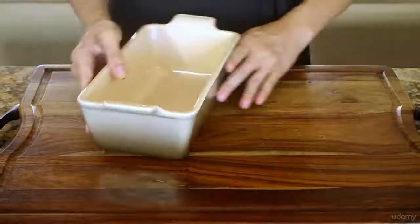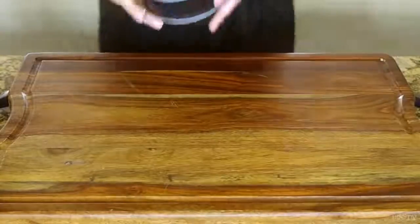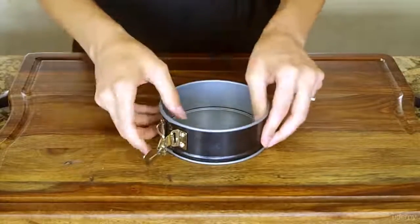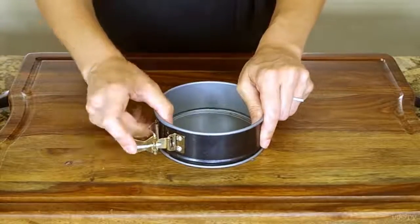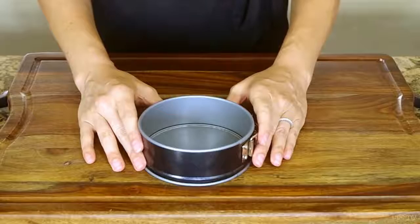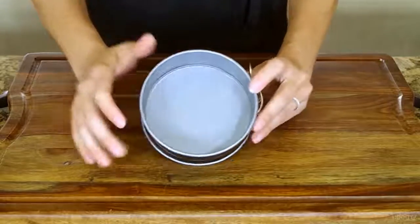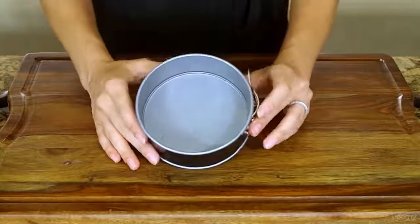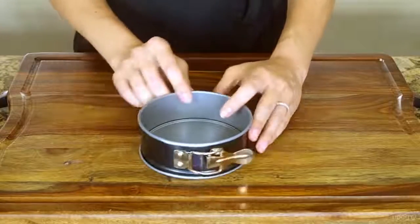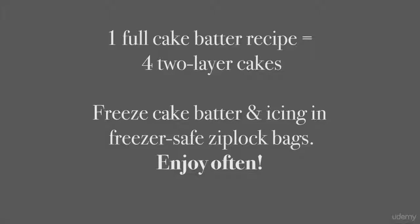If you suspect you'll bake cakes, get springform pans. Now typically you'd be told to get general 8-inch round pans. Frankly, I'm not yet at a place in my life where I'm polishing off a large cake. So I found small cake pans about 4 inches in diameter. Now I bake little goodies for myself or as a thank you for friends, and I bake so much more often now. One regular cake recipe can make at least three if not four two-layer cakes.